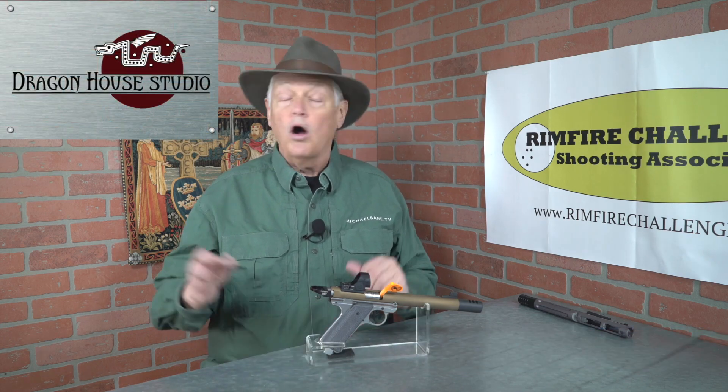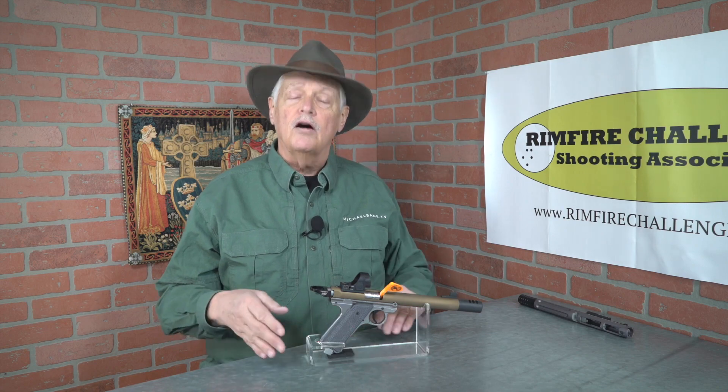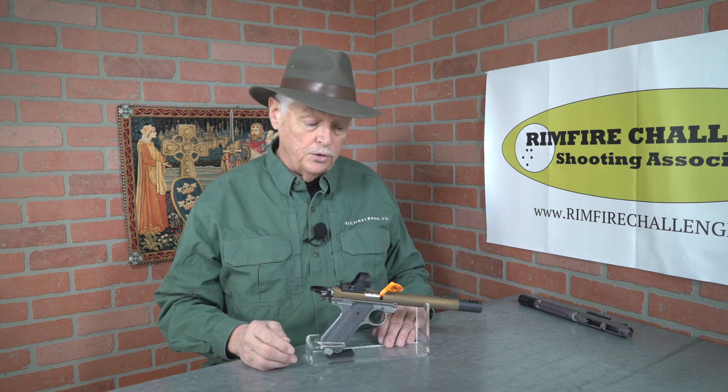Good morning, campers, and welcome to Triggered, coming to you from the secret hidden bunker in the Rocky Mountains — Dragon House Studio — where all the windows are open showing a spectacular snow-covered view. I'm your hostess with the mostest, Michael Bain, and we're continuing our coverage of SHOT 2020 in Las Vegas. Today we're going to talk about some of the rimfires that I found especially interesting — the 22s.